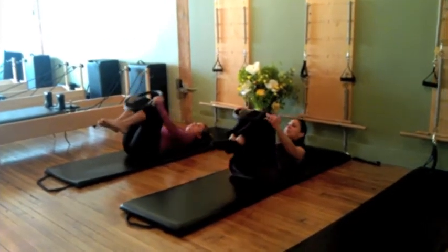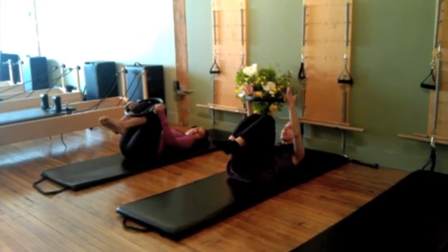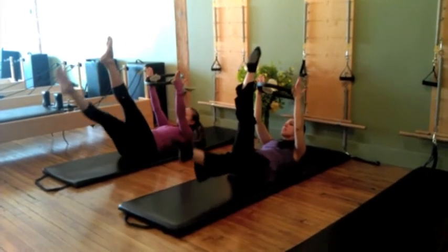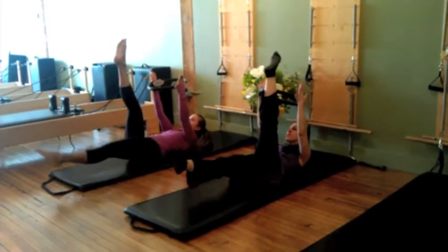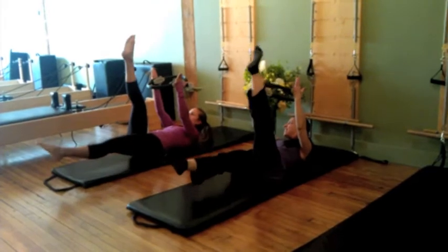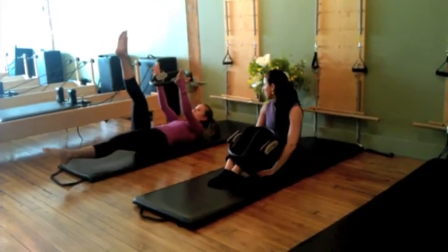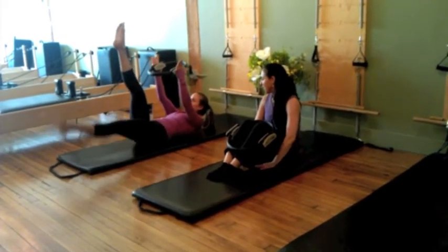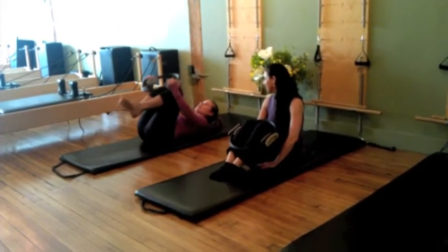Our next set is going to be scissors. What I want from Adriana is stability of the shoulder girdle — a nice firm squeeze on the circle. The legs go up and you pulse the arms as you take one leg down. When you've done five, you switch. She does five sets of those as well. Pull up through those arms just a little bit more.